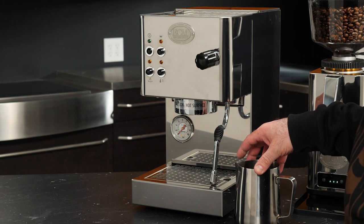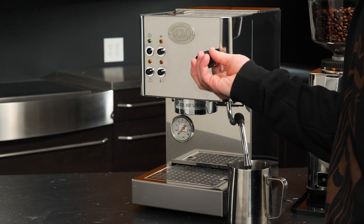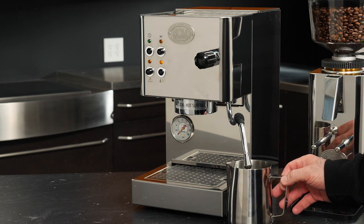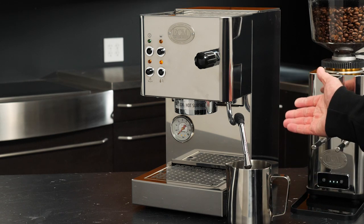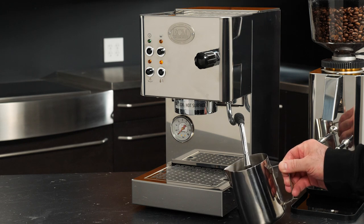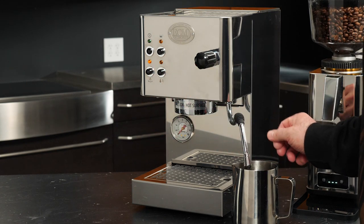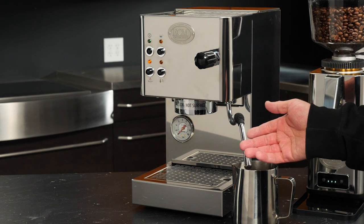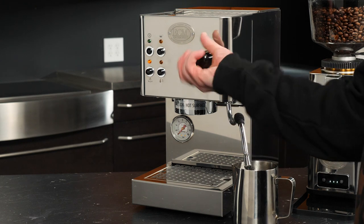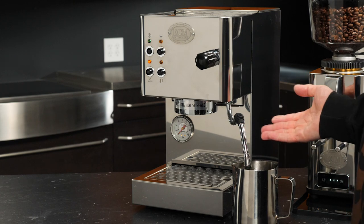Get a container — I've got a large frothing pitcher here — and get that positioned under the steam wand. We'll open our valve, then press the pump switch, and the machine will start to draw water from the reservoir into the boiler. When we get a solid stream of water flowing from that wand, we know the boiler has been primed and has enough water to brew. I'll press that again to stop. Our light for heating has illuminated — we've got enough water in the boiler. Once that light turns off, we've reached brew temperature. And that's how you prime the ECM CASA V.